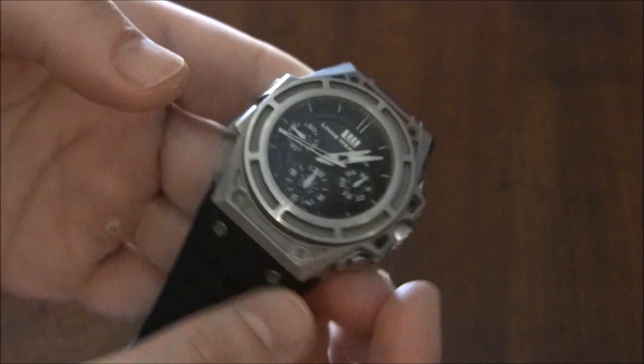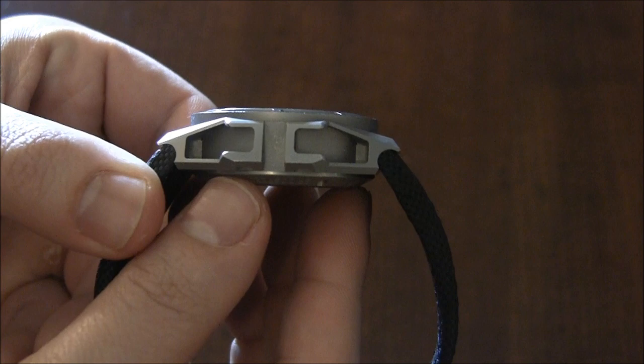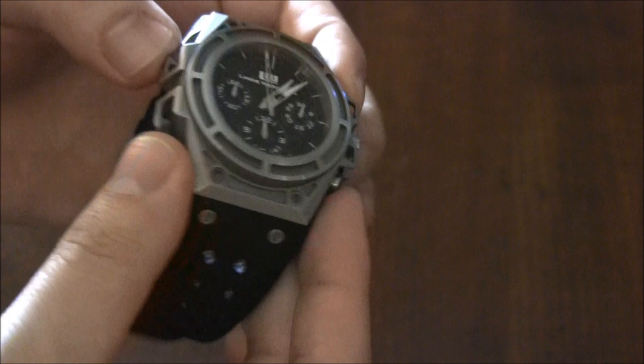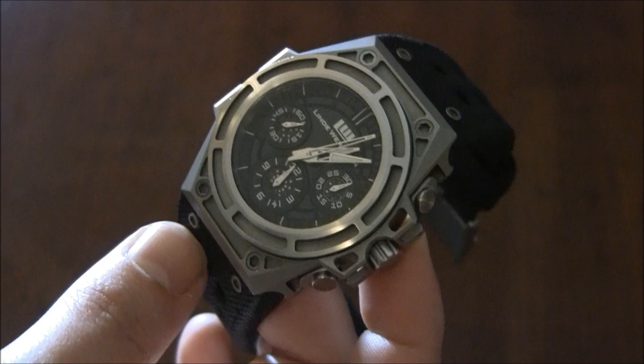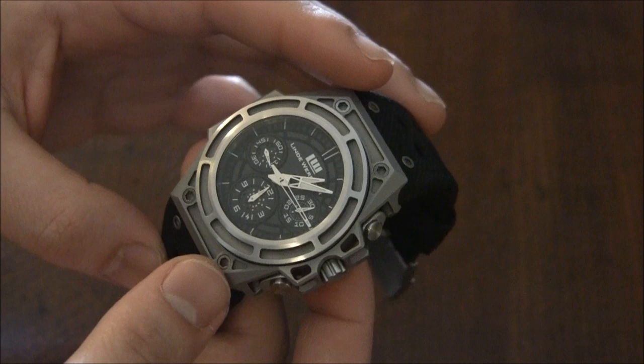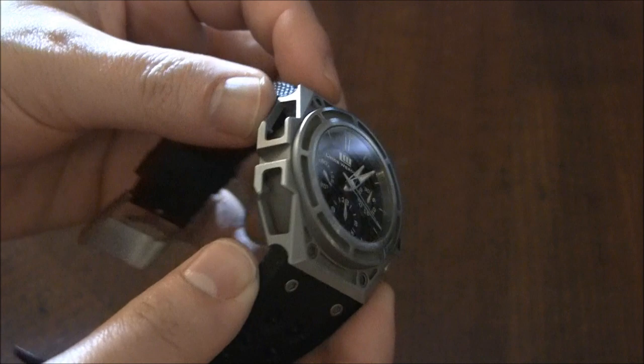The way the case is constructed is interesting. There's like a barrel, and that inner barrel is where the movement is. Then there's this frame that goes around there that has the lugs and the side part of the case. All Lindverdlin watches are this design because they are meant to take on their sort of instruments — they have these computers. So every single Lindverdlin watch, at least for the foreseeable future, is going to have the same case design. It's done well, it looks attractive off the wrist and on the wrist.